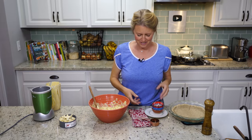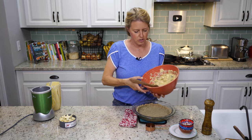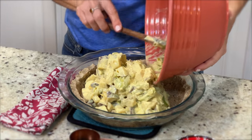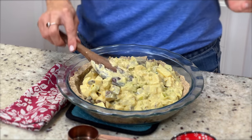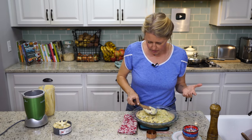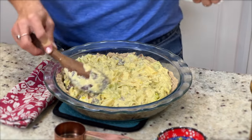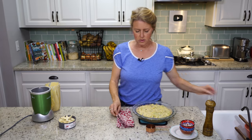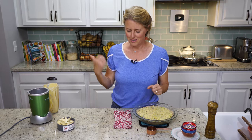Now you're just going to pour it into your pie pan and smooth it around a bit. It is going to come a little bit taller than your crust, which is okay — it won't boil over because there's not that much liquid in it. Press it out to the edges. Our oven is still on 375. I'm going to start at 35 minutes, and then I'll touch the top — you can tell it's done if it's nice and firm and getting just slightly a darker color. Into the oven we go.